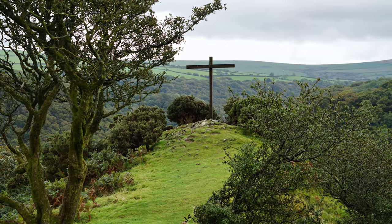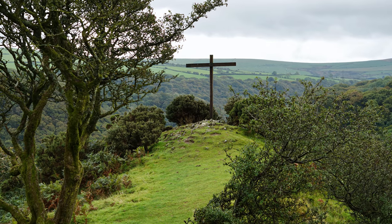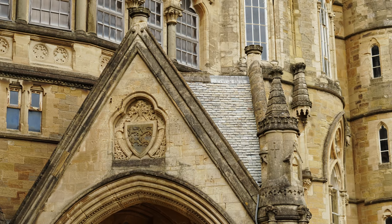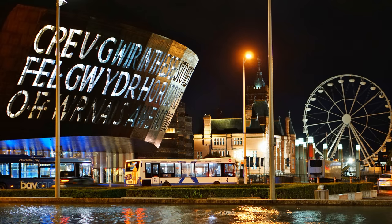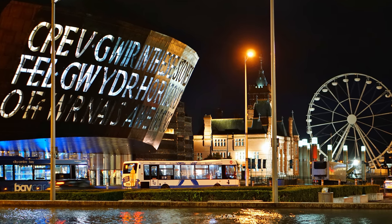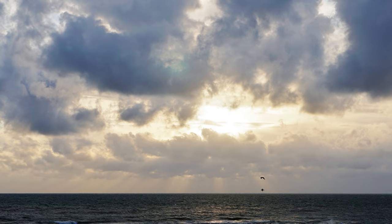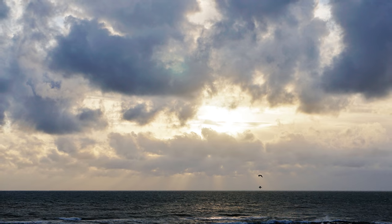Some major advantages of this lens having a smaller image circle is that it can be physically smaller, lighter, less expensive, and in this case the lens also has image stabilization, which would be a lot harder to do on a full frame lens. It costs about £240 or $300 USD, which seems like good value for money, considering that image stabilization.